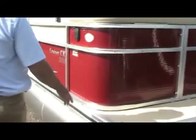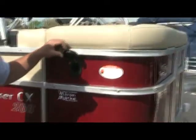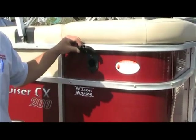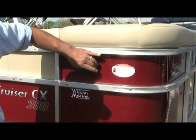Moving around to the side, this is your fuel cap. There's a little button on the bottom — you push the button up and the cap flips up. Now you have access for your fuel. It's recommended to use regular 87 octane. Once you're done fueling, simply bring the cap back down and push it in until it clicks — now it is locked in place.